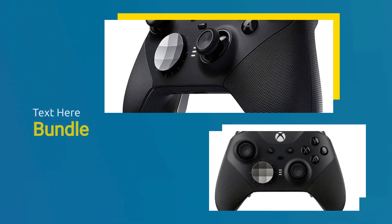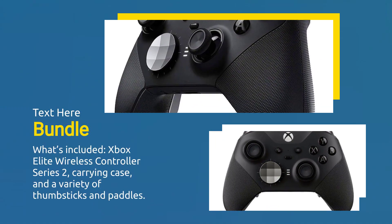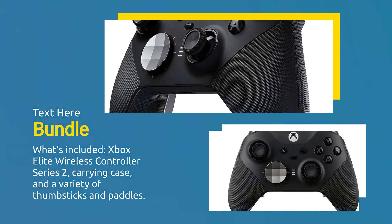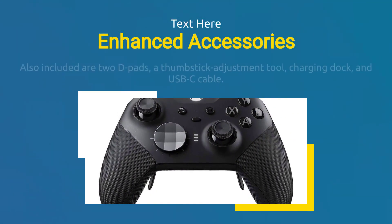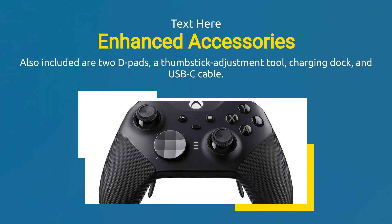What's included? Xbox Elite Wireless Controller Series 2, carrying case, and a variety of thumbsticks and paddles. Also included are two d-pads, a thumbstick adjustment tool, charging dock, and USB-C cable.